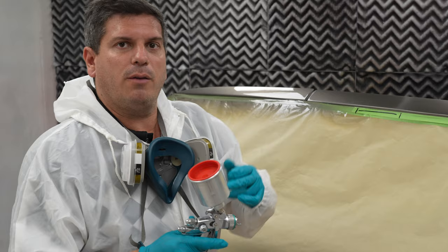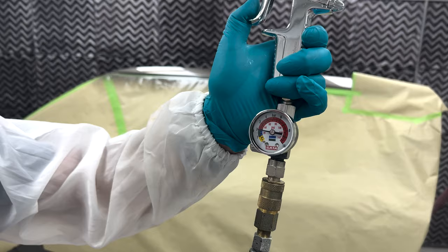I already sprayed my two coats of clear, so what I'm going to do now is use my mini jet with the 1.0 tip and just use it to melt away the edge on the dry spray of clear.